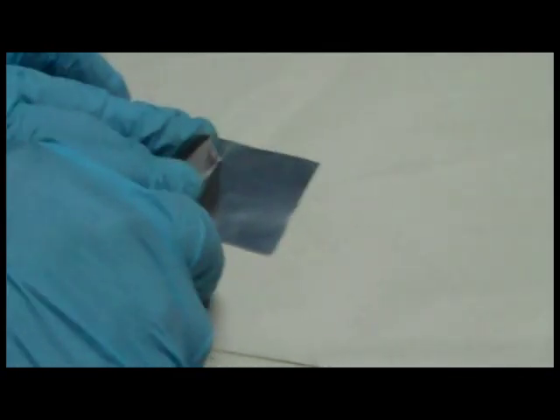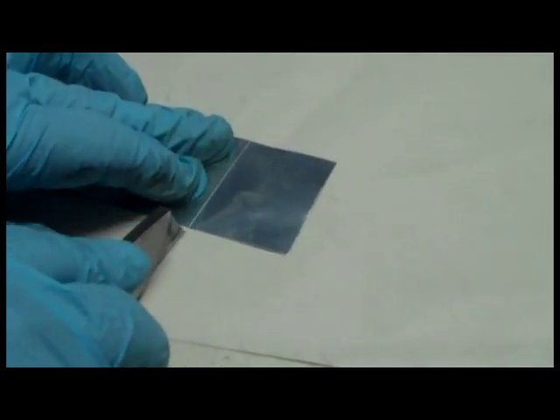Step 3: seal the hole with some of the aluminum tape provided with all InkOwl toner kits.